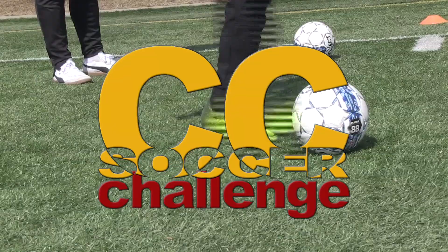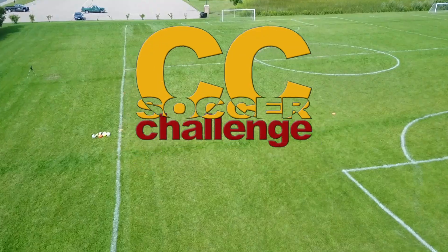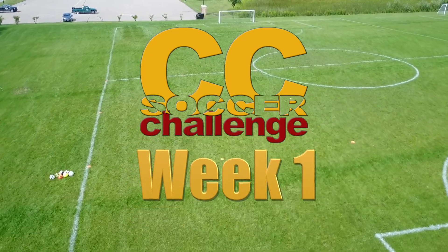This is the CC Soccer Challenge. U8 through U11, Week 1.